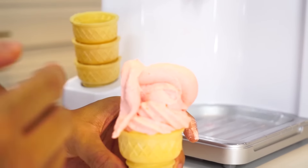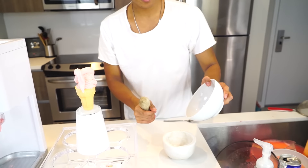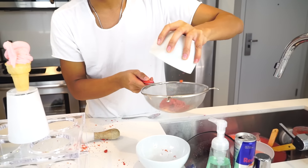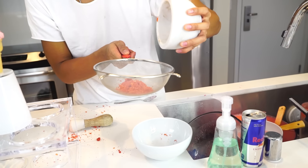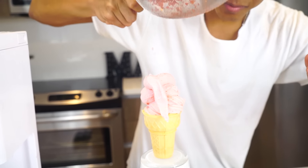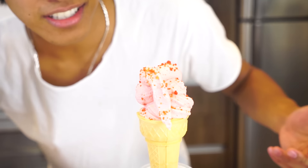Okay, so this is our hot cheeto ice cream. I'm gonna take the excess hot cheeto powder that we crushed up and put it into a sifter like this — this is gonna help you get the really refined hot cheeto powder. Wow, look at that! This is our hot cheeto ice cream — look at it, it smells good.